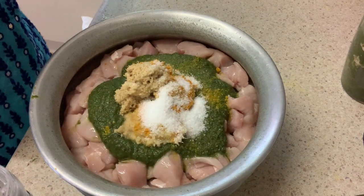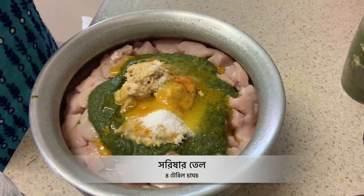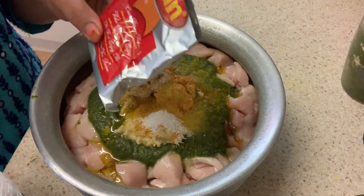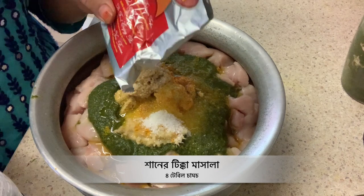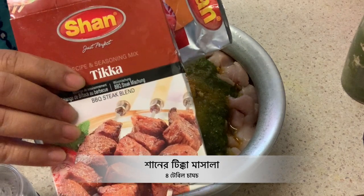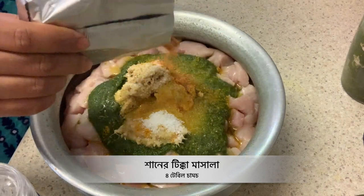I am adding some egg, and we are using eggs — it is delicious. I will also add some egg. You can also add some egg to the mixture.